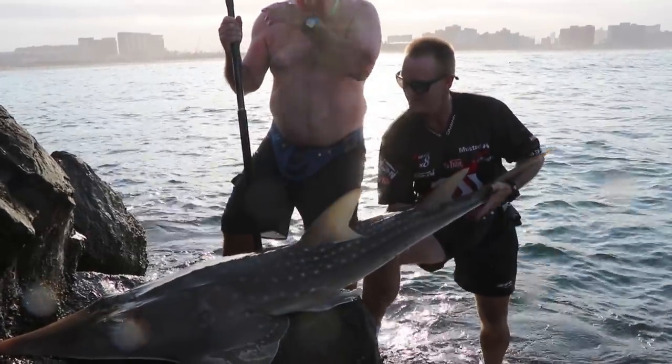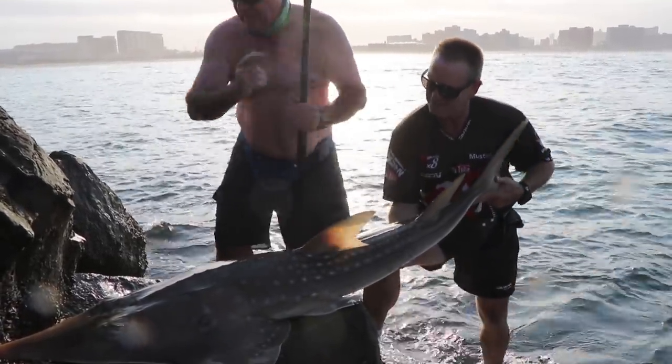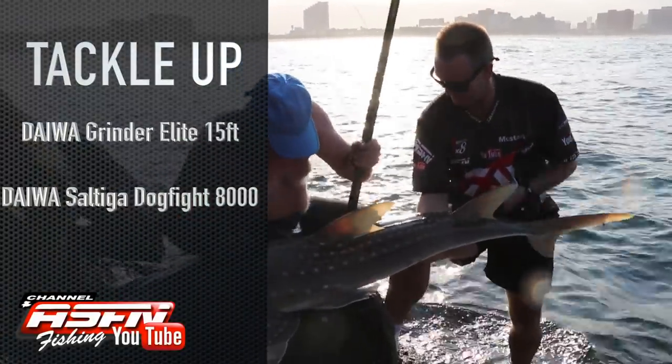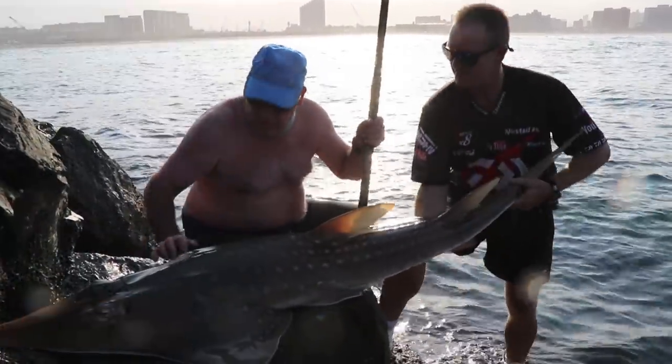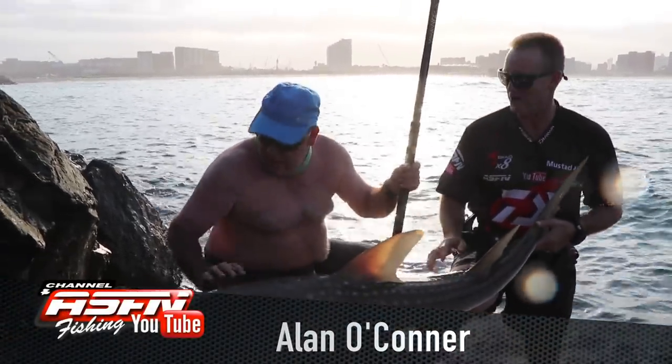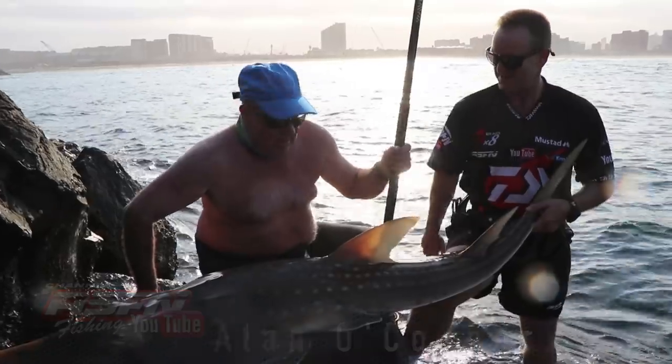Guys, this is what we came here for. A lovely sandy of about 35-40 kilos. Alan's got the grinder elite there and the dogfight. It's a lovely fish. Circle hook, of course. He pulled it like a pro always. We're going to stick it back. Well done, Alan.